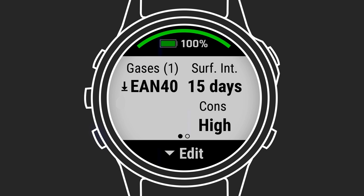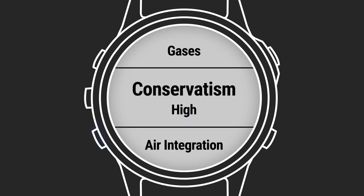Once that is selected, you'll see the pre-dive check pages, showing you how your Descent is currently configured for that dive type. You can press the down key to change settings and access the full list of dive configuration options.